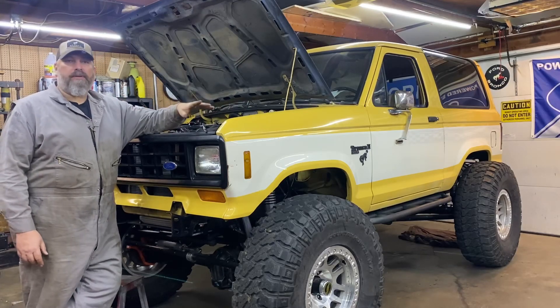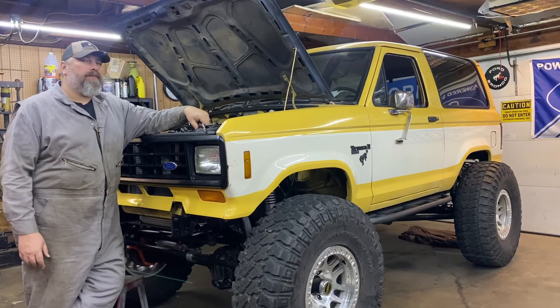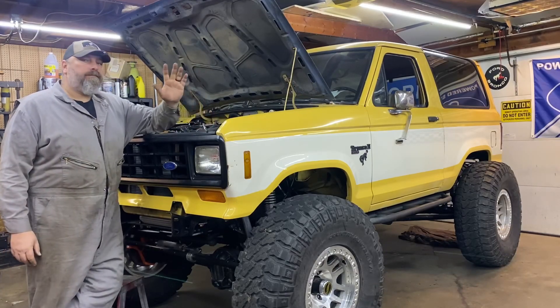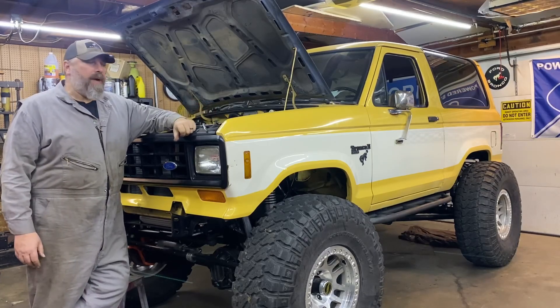It was mostly built by Dan Bastian at Build It, Wheel It, Explore It. Go check that out if you want to see the full build of this truck, all the suspension and everything. I've got it up and running finally. The truck moves under its own power.